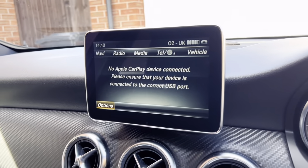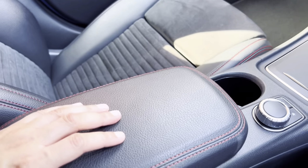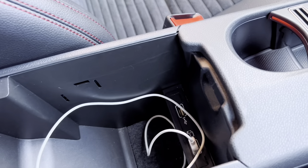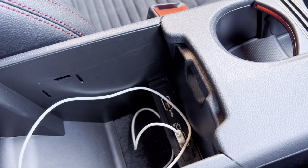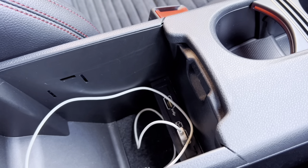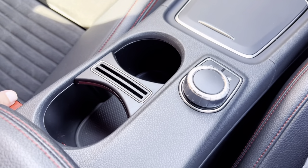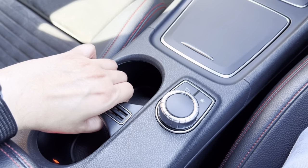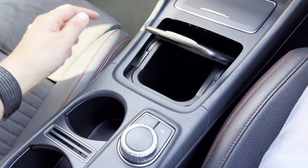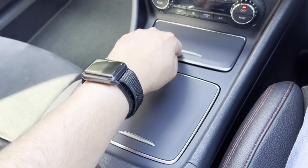Now moving to the centre console. You can actually adjust this armrest, which is very useful. You've got some storage here as well, and you can connect your smartphone to the car — one USB is for the smartphone and one is to charge. Here you've got some storage for drinks, this actually pops up if you need it to. You've got some storage in here, a bit of storage here, and your 12-volt socket.